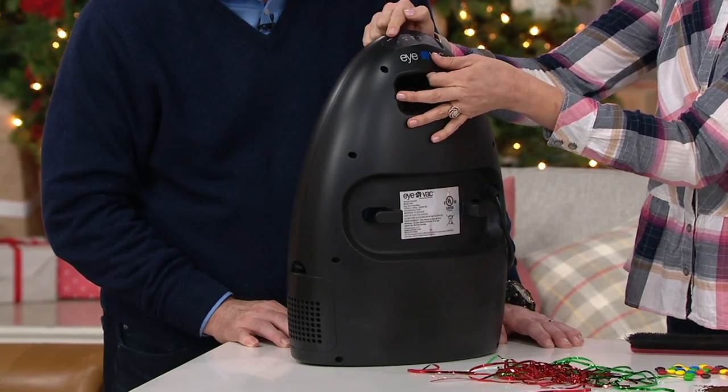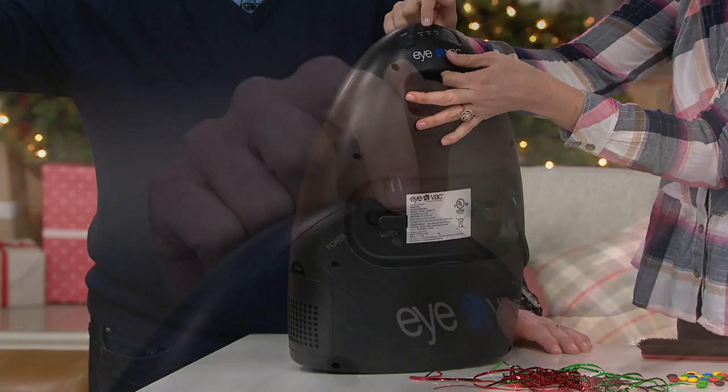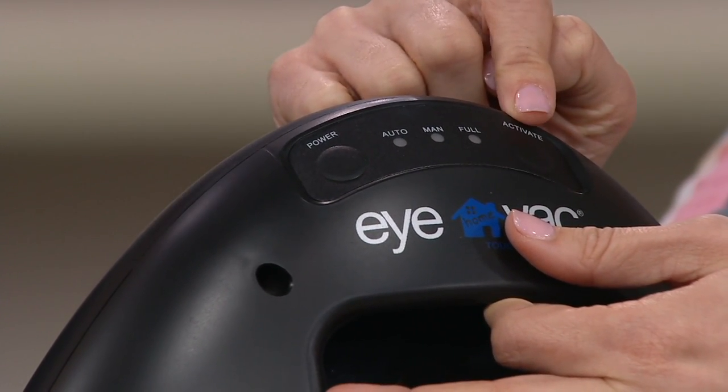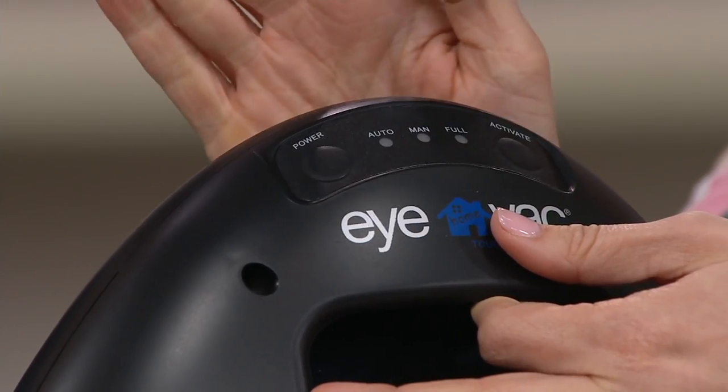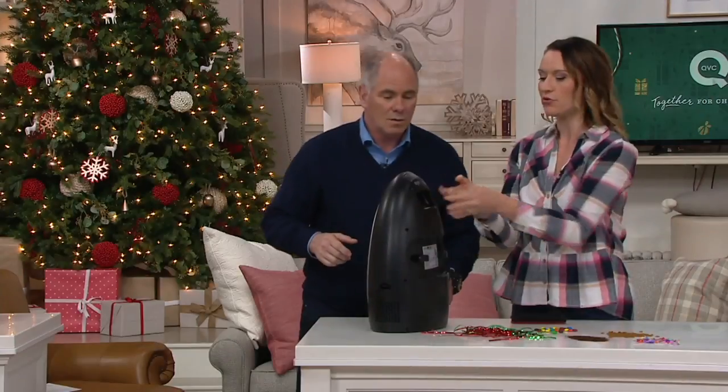There's a power button here. When you turn it on, it's going to automatically go into auto mode — that means when you go up to the IVAC, it will turn on. You can also put it on manual mode so you can control when it activates. If you have pets and you're worried about that, just control it. There's your full indicator light, dual filtration — everything you want in a great vacuum.